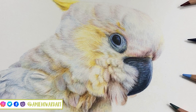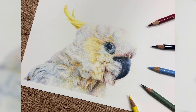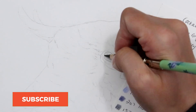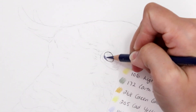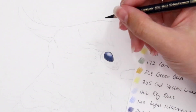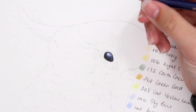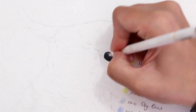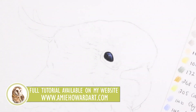Hi guys, welcome back to my channel and to today's video where I'm going to be sharing a few tips and techniques on drawing this lemon-crested cockatoo. This was a very interesting drawing - there's lots of white feathers and that little glint of yellow. I started off with the eye. I'm not going to go into too much detail on that because I have a load of videos and an in-depth workshop on bird eyes, which I'll leave a link to in the description. There is also a four-and-a-half hour tutorial available on Patreon and my website if you want to follow along in real time.